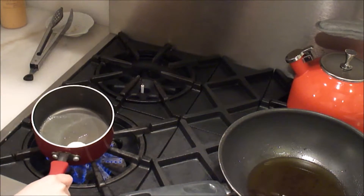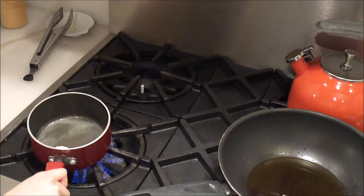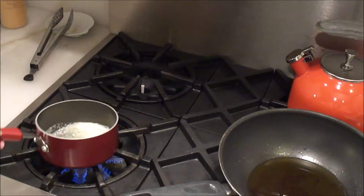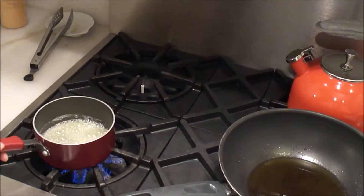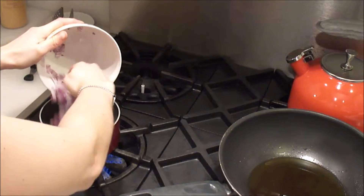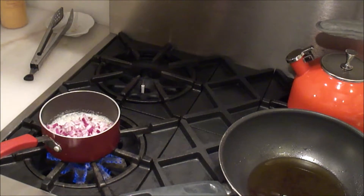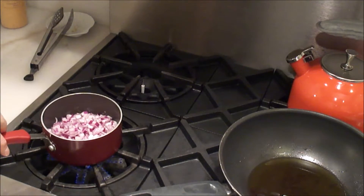Anybody else like watching butter melt? It's pretty enthralling. Our butter's coming along nicely. We are all melted — it's time to add those onions. I'm going to turn down our stove because it's a very powerful stove.